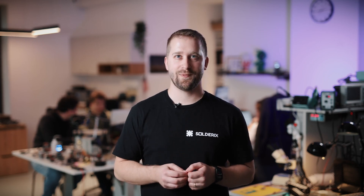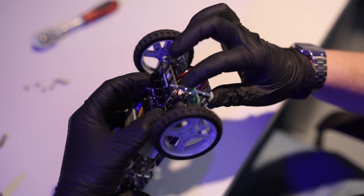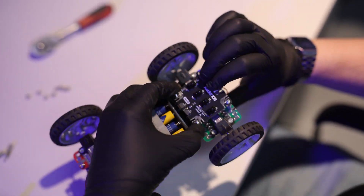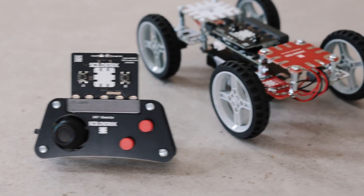We want to build a global community and we want to see Solderix in your homes, universities, schools, and local makerspaces. We've completed development and testing — the hardware is ready. Now we need your help to bring Solderix to the world. With your support, we'll be able to manufacture and deliver this to you. Together, we can create a future where people don't just use technology — they create it.